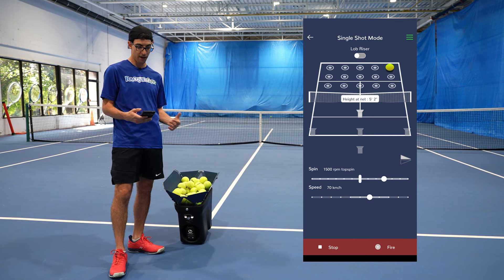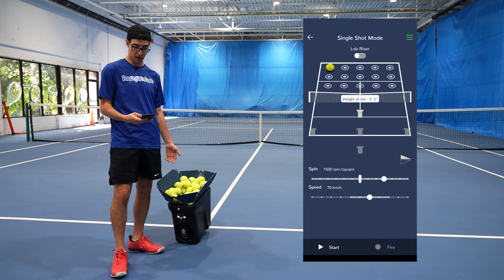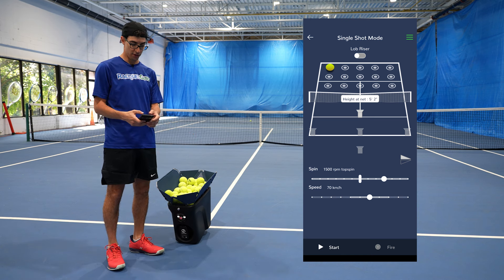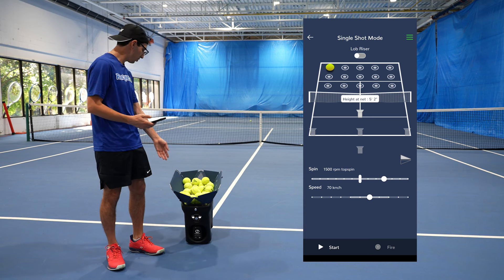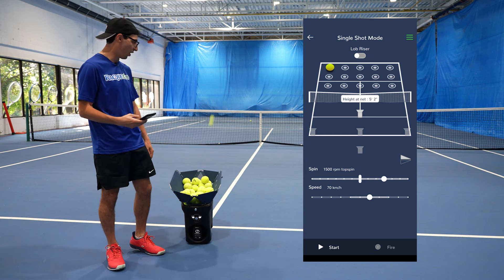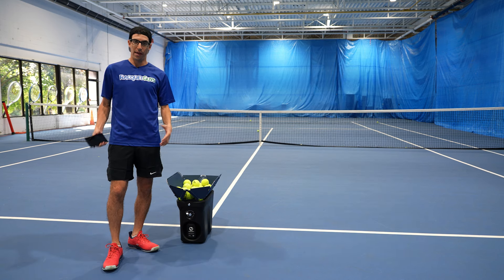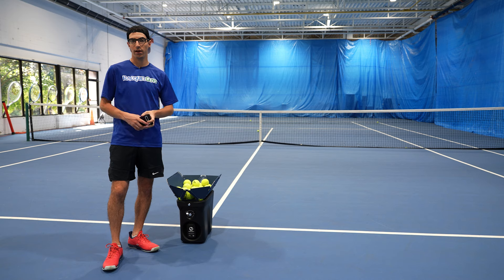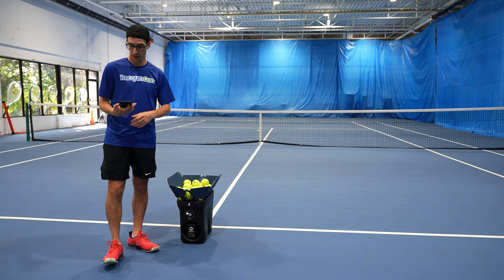Nice and deep to the baseline. If I want to hit this now, let's go deep into the ad side corner — I just have to select that spot, hit fire and it lands where I'm aiming. Maybe let's go to the deuce side corner now. All I do is select deuce side corner, it adjusts, and it hits fire. Just that simple. Now that you kind of know how it works, I'm going to head on over there and hit some balls and let's see how good the quality is, how consistent it is.